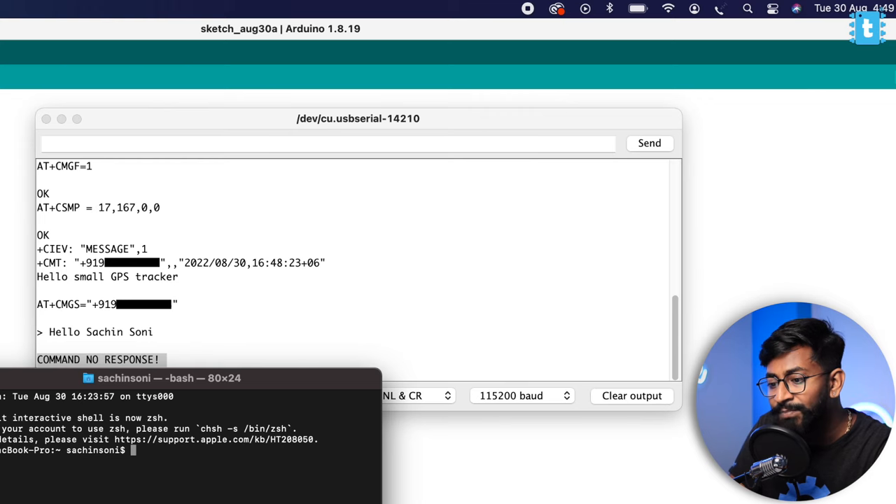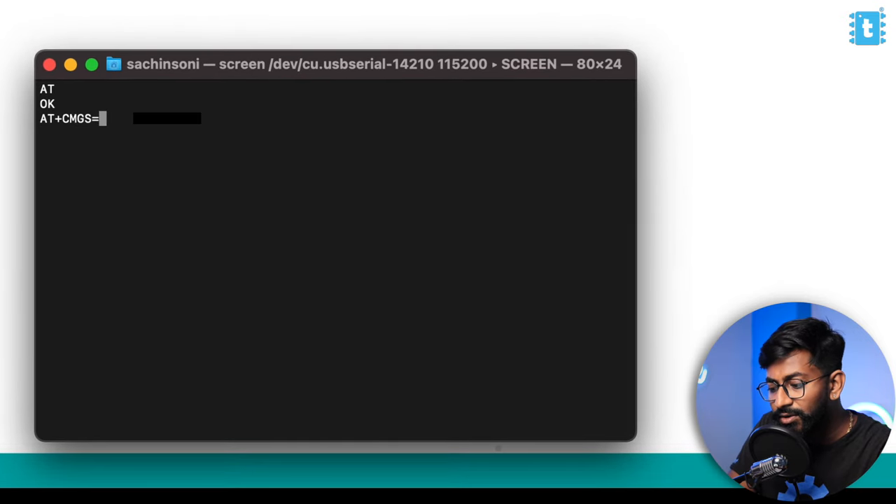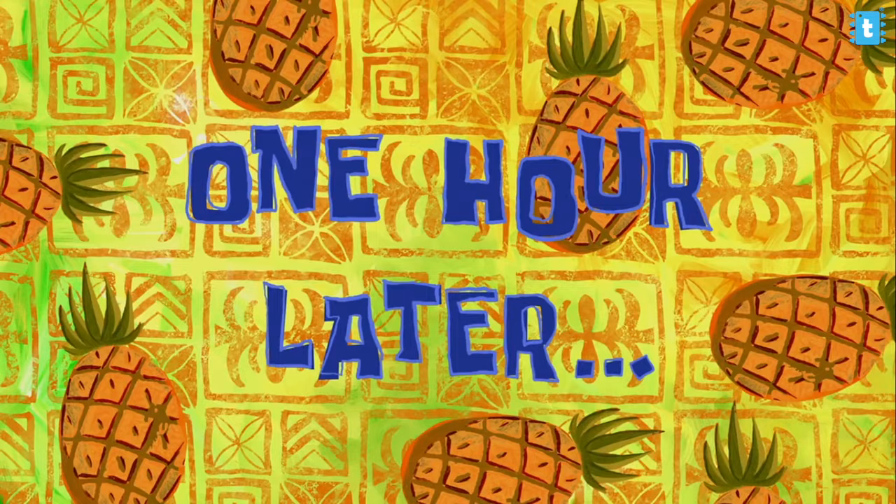I opened the terminal window on my Mac and repeated the same AT+CMGS command, typed the message 'Hello Sachin Sony', pressed Enter and then the Escape button. It says 'OK' in the terminal, meaning it was successfully sent — but on the smartphone, the SMS never arrived despite waiting a long time. It's not working via the terminal.